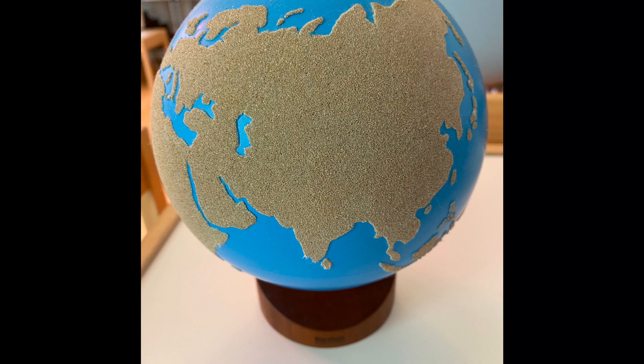Explain to the child that this globe is the Sandpaper Globe and it represents planet earth, and that it shows what the planet would look like from up in the sky. Feel the entire surface of the globe with both hands and have the child do the same thing as well.